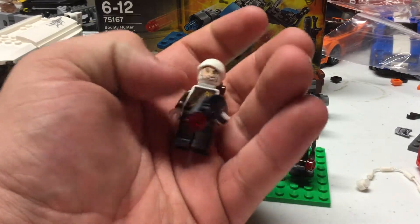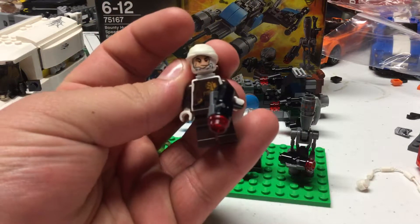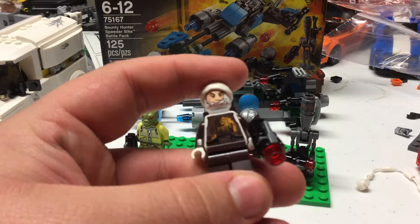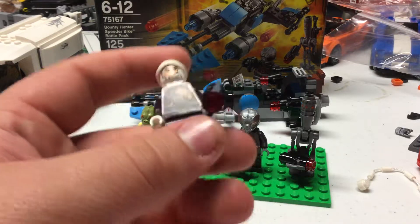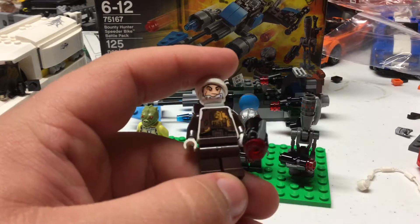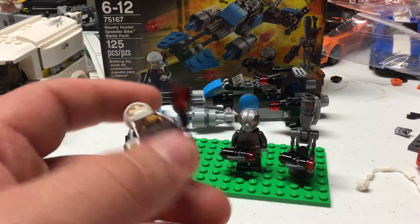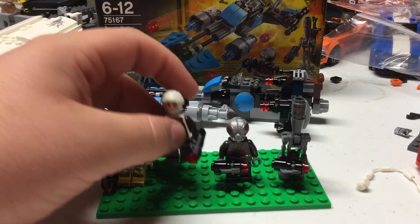Next we have Dengar — probably my favorite bounty hunter next to Boba Fett. He's really overpowered. The sad thing is he's the exact same figure as the Freemaker Adventure set that came out last year. I wish he had leg printing, but it's the same exact one. That set was $30, so technically this is a cheaper way to get him. I wish they'd updated him a little.